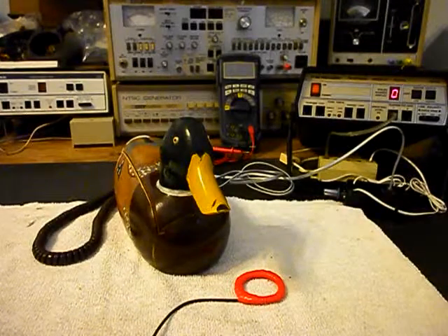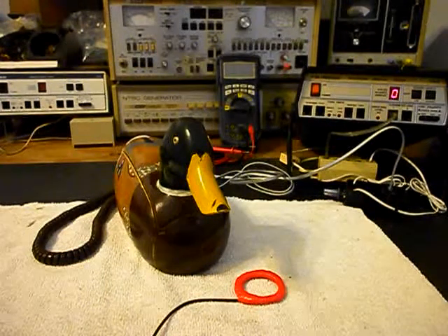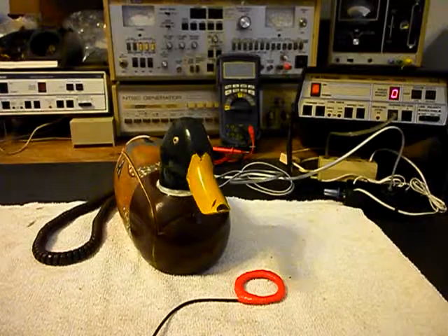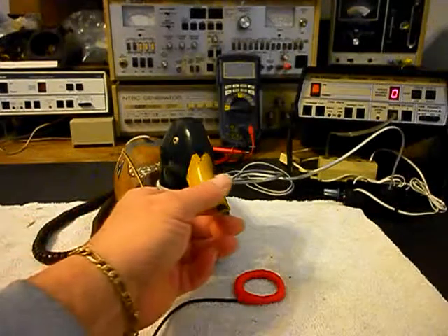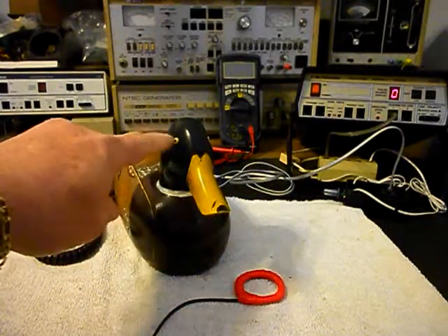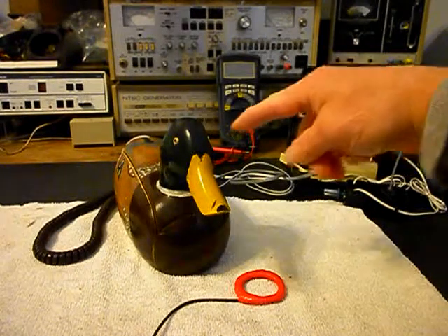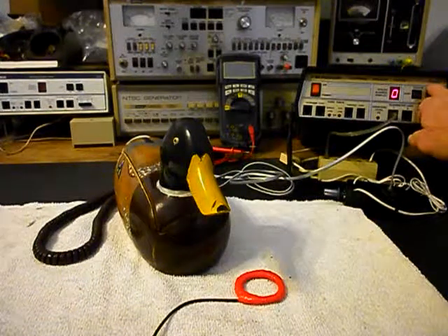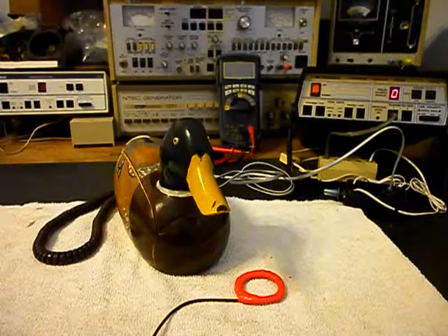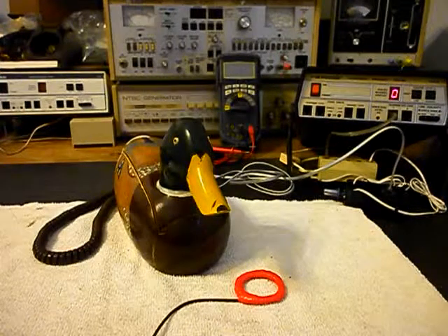We're back now and we are finished with the repair of this duck telephone. We want to go ahead and start our final checks. We want to make sure that the eyes are lighting up on a ring cycle, because they're supposed to — they also light up when you pick up the handset. We'll go ahead and use the analyzer and ring the duck, letting it go a few times since that was one of the issues when it came in.